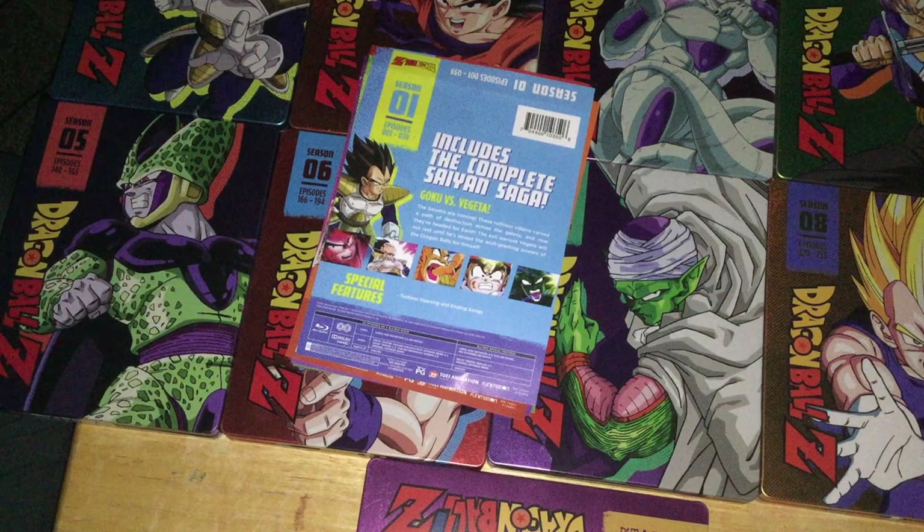Don't buy the season Blu-rays — the original releases from 2013 to 2014 — because those are cropped as well. Even though they have slightly better DNR, there's more care put into the DNR and everything.